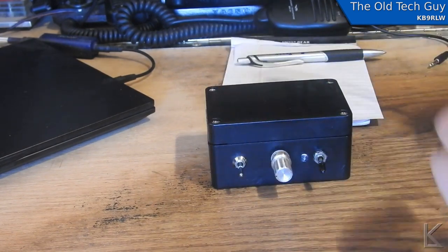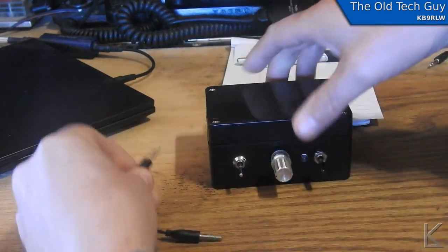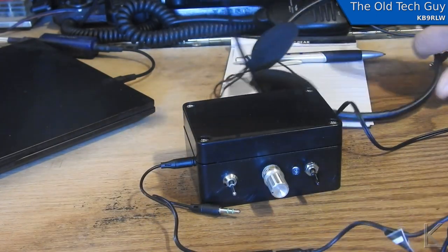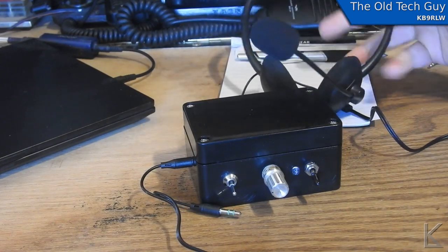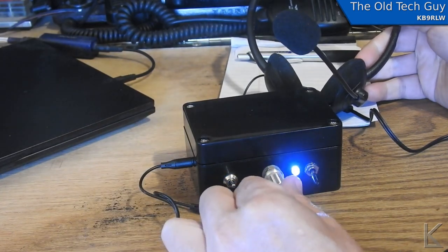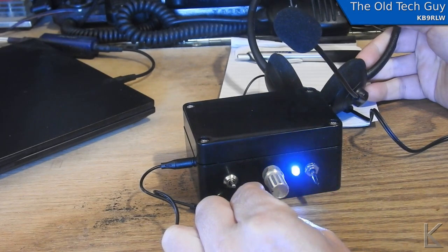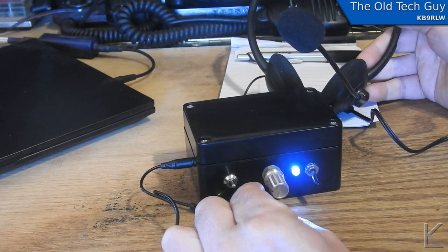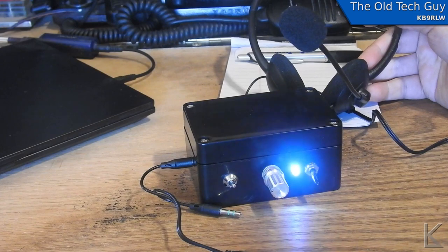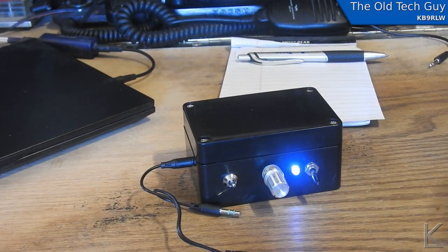I'm going to hook the headset up to it and turn it on. I'll turn the sensitivity up — dit, dit, dit, da. It's too sensitive right now because the microphone is about a foot and a half from my mouth. You'd turn that sensitivity down and use the LED as a guide. Let me put the headset on — the microphone is just off the side of my mouth. Dit, dit, dit, da. That's pretty close but not quite sensitive enough, so I'm going to tweak it a little.